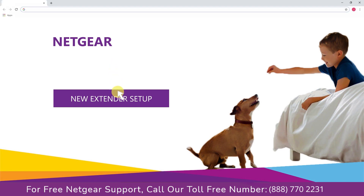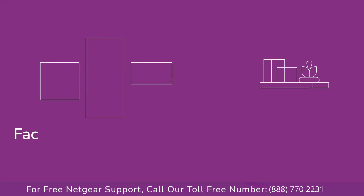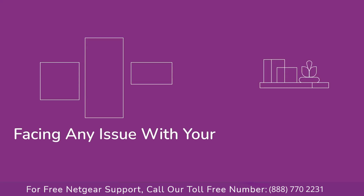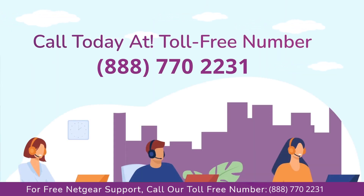A screen appears in front of you — click on 'New Extender Setup', which leads you to a new page where you will need to create a new account in order to install your extender. This page is called the Netgear Genie Smart Wizard. Fill in all the necessary details such as a valid email address and password. If you face any issues, get in touch with Netgear experts.